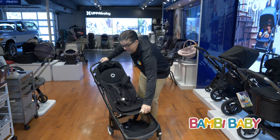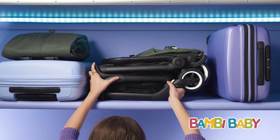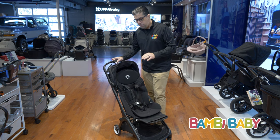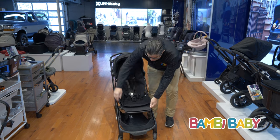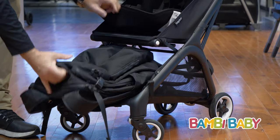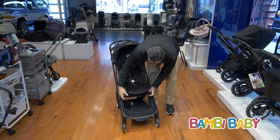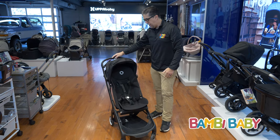One nice thing: it is overhead compartment compatible. It is certified to fit on every plane in the overhead compartment. It has an extra large basket down below, which gives you the ability to put your diaper bag and everything inside, which is really nice.